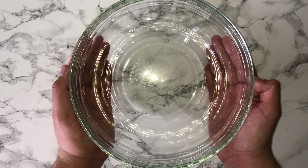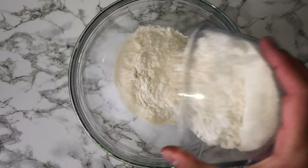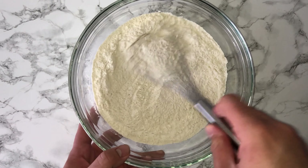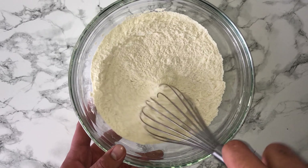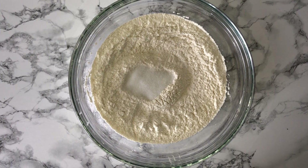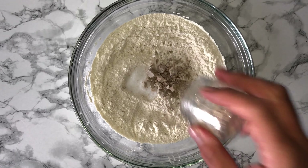To start the recipe, get yourself a large mixing bowl and into it place your bread flour along with the salt. Give them a good mix until they are fully incorporated. You can then go ahead and add in the sugar and the yeast and give it a mix just to incorporate it.